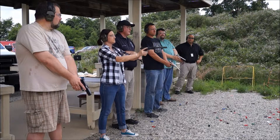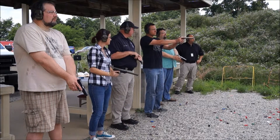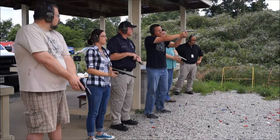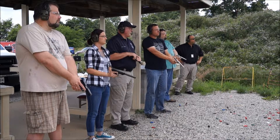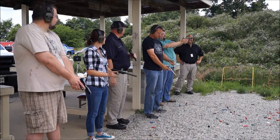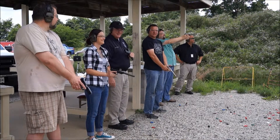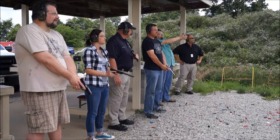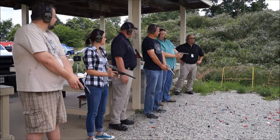Oh, that was a little bit low. I saw where that one hit. Go ahead. There we go. Did you hear that? I heard it go. Yeah — 100-yard hit with a pistol.